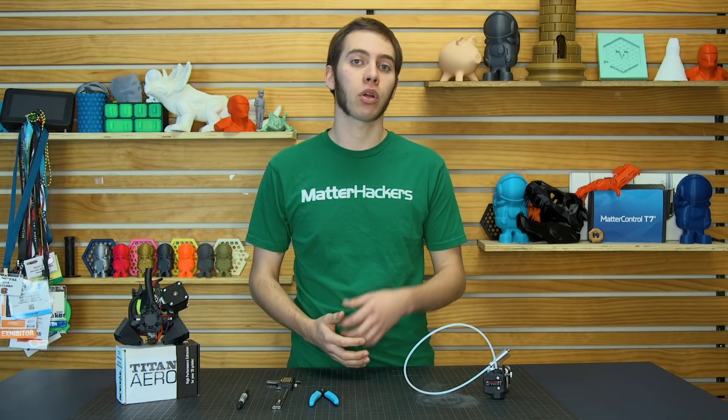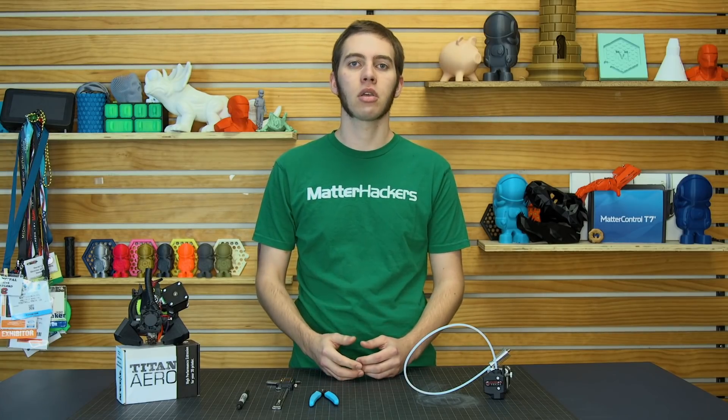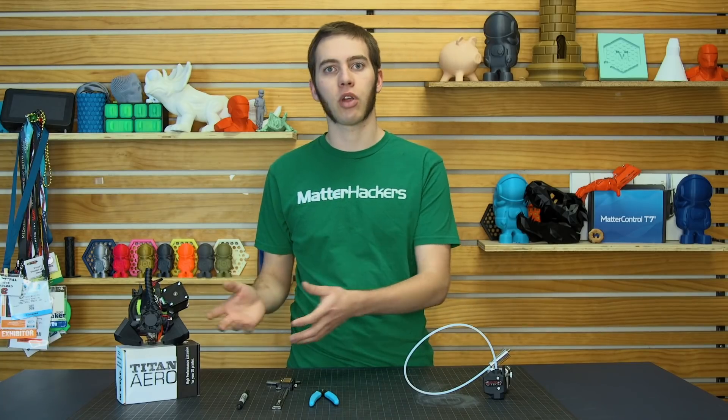Because even if you have your nozzle width at the right size, and the line width and speeds and all that's correct, and you're getting funky prints, then your E-steps, or extruder steps for the motor, may be wrong. So let's look into what exactly you need to do, depending on a Bowden setup or a Direct Drive 3D printer.